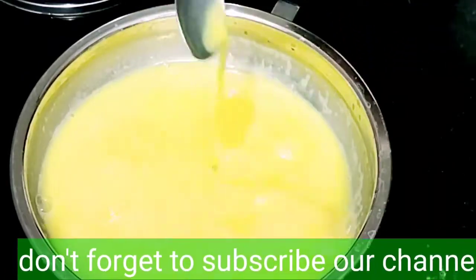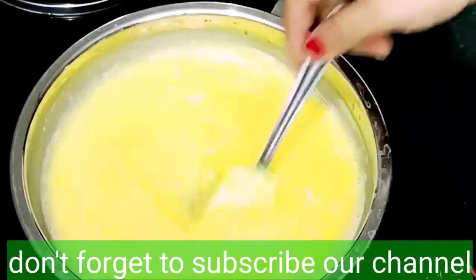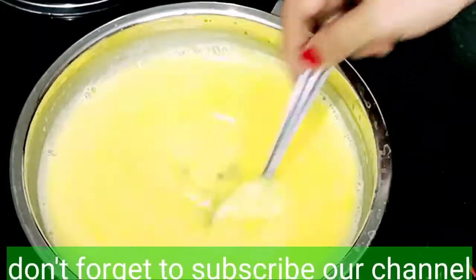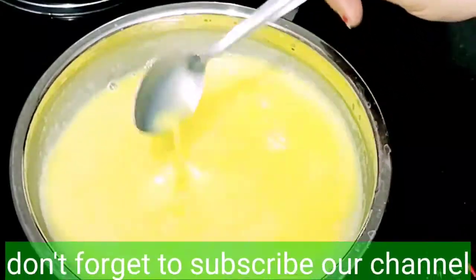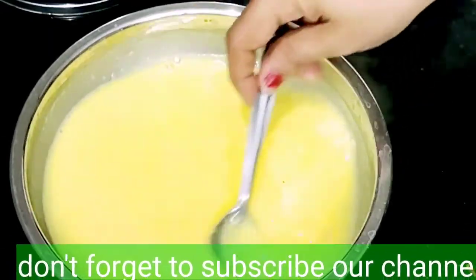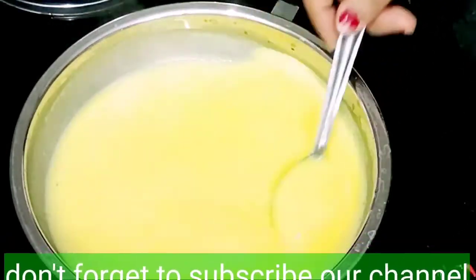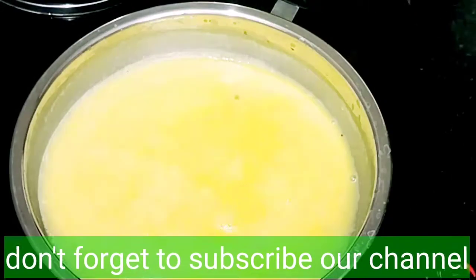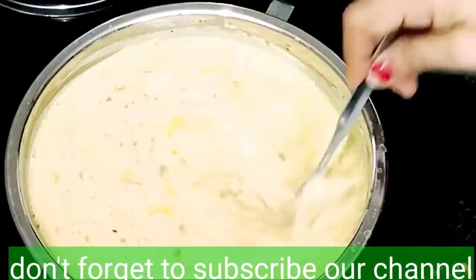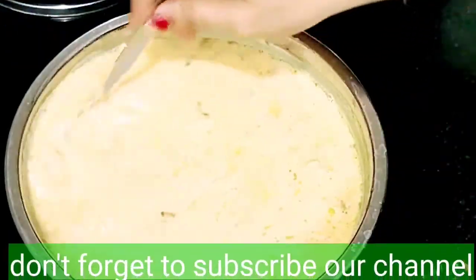Sorry guys! I'm going to edit this video. Because I'm not well properly, that's why I can't continue smoothly. I'm going to be healthy. So don't take my mistakes against me. Now, you can add 2 cups of milk. You can use nuts and dry fruits. Now, let's try it a little bit.